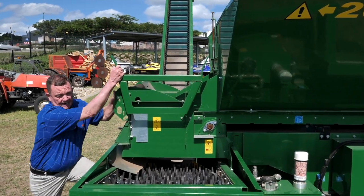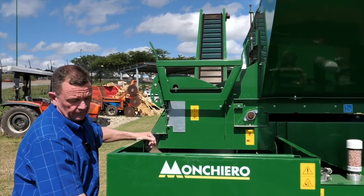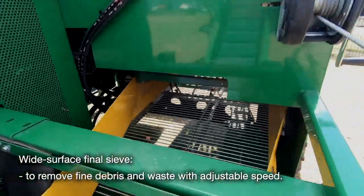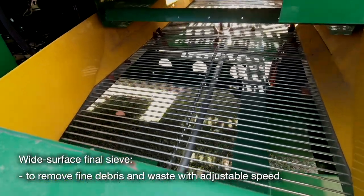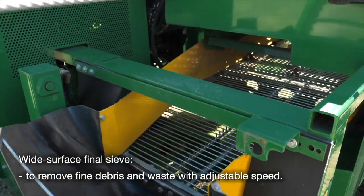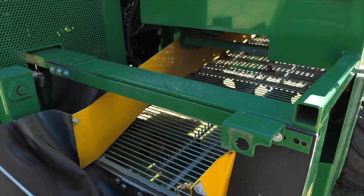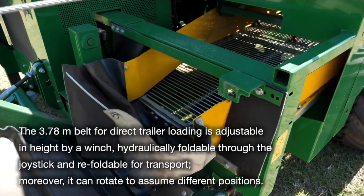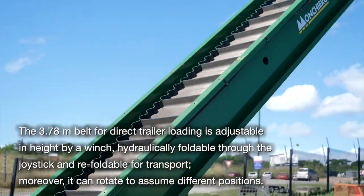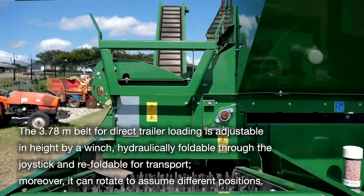What the farmer could do is maybe have a bin here to collect any unwanted material he can then take away later. On the bottom of this section, it's basically a shaking system at a slight angle, and that angle will slowly roll all your nuts forward into this hopper, which will then take the nuts up and throw them into whatever you want — could be a trailer, could be straight into your dehusker.